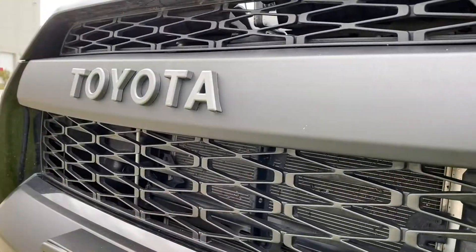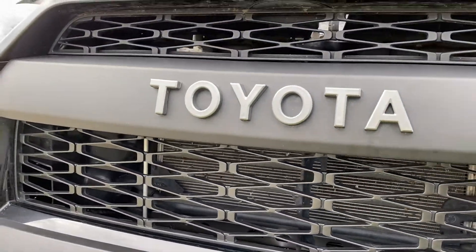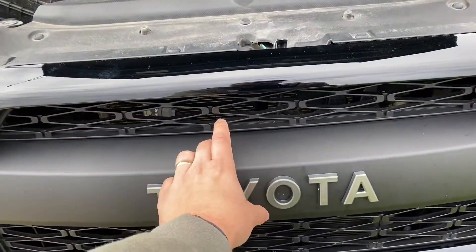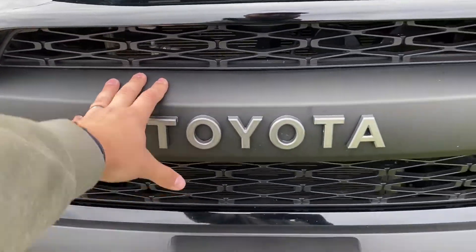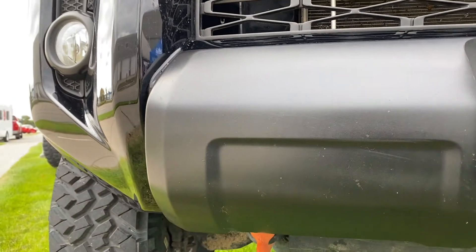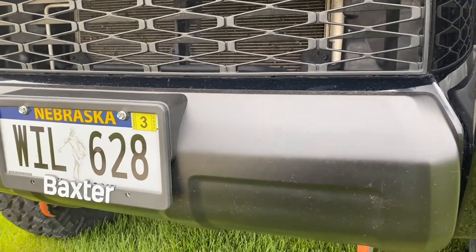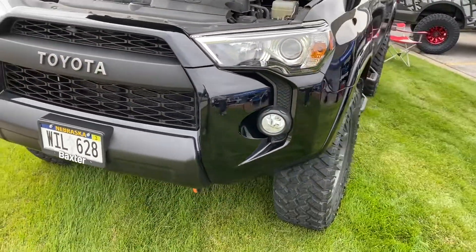As you can see, we did the Toyota TRD Pro grille. This is not what comes stock on the 4Runner — it has the black gloss with the Toyota symbol. I swapped it out because I think this looks so much better. I also plastidipped the front bumper valences, as you guys can see. I did a video on this if you guys want to check it out on the channel. I think that looks just so much better than the silver that it comes stock with.